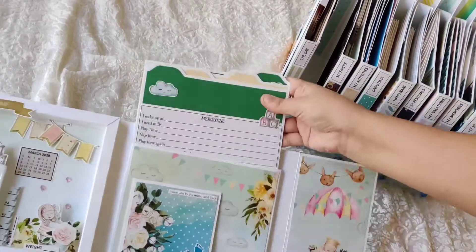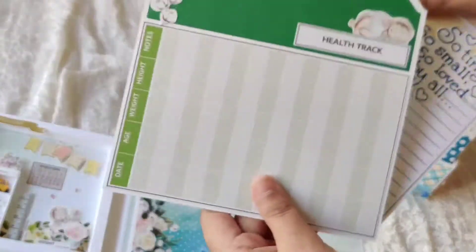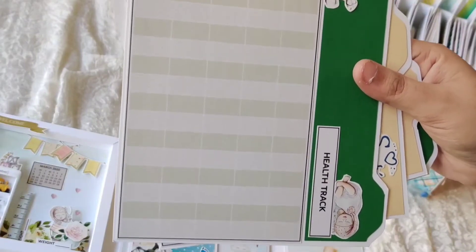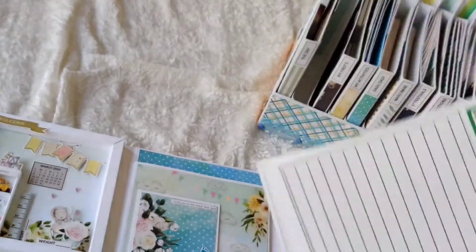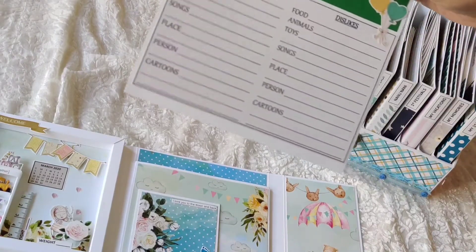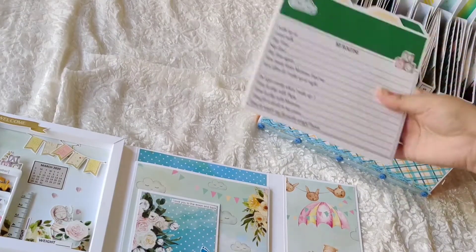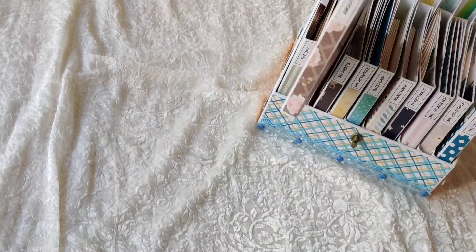On top there's 'My Routine' where you can store the baby routine. The back side has a health tracker by date and age — you can note down date, age, weight, height, and other details. There are extra journaling spots on front and back, then vaccination records, a teeth chart so the mom can note which teeth came when, the baby's likes and dislikes, and more journaling space. All these go back into the pocket, and the whole album goes back into its place.